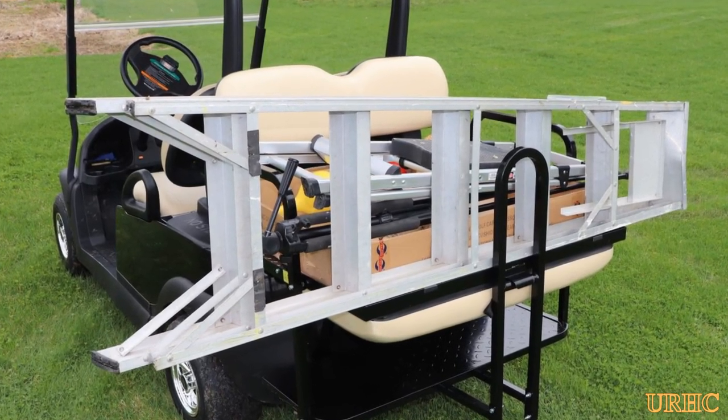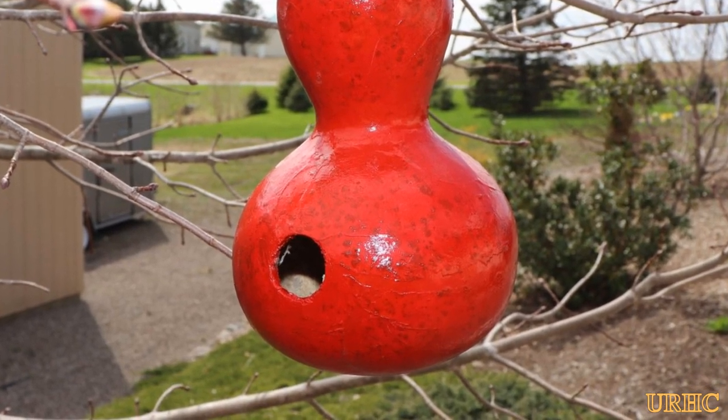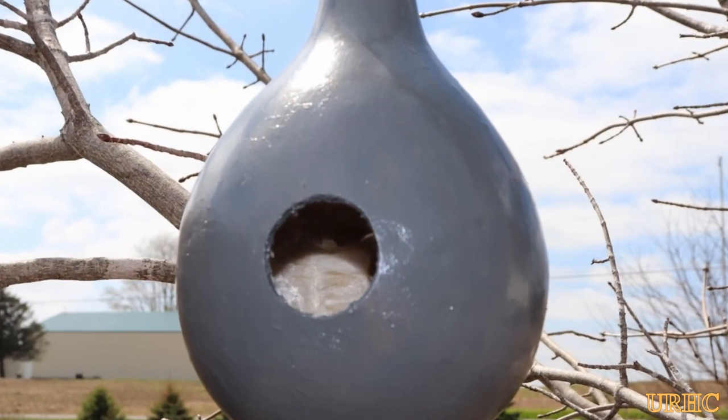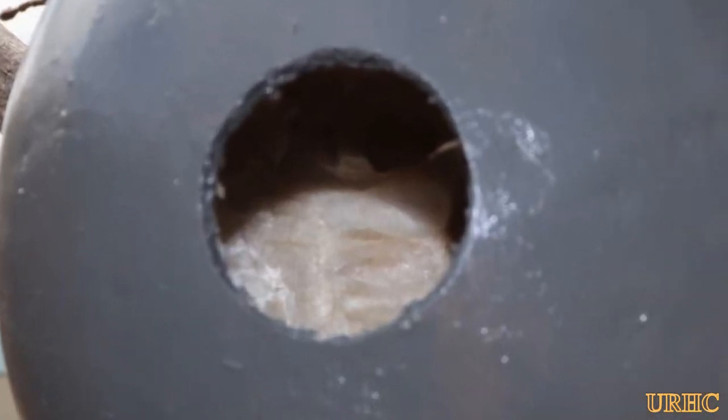This little golf cart does come in handy carrying stuff around the yard. Hopefully later on in the season I'll be able to get some videos of birds actually using them. Thanks for watching, please subscribe.